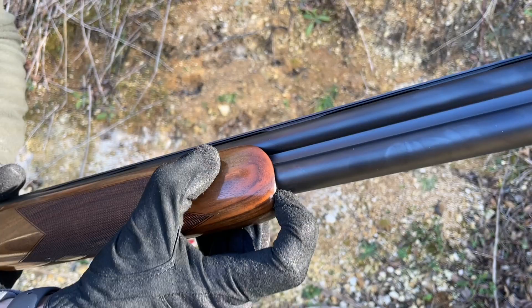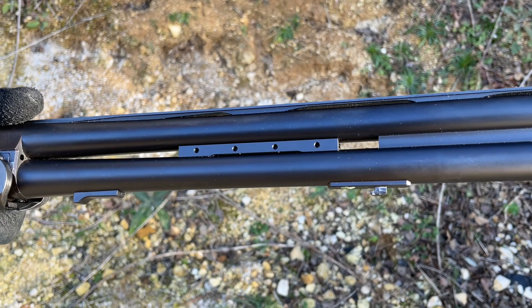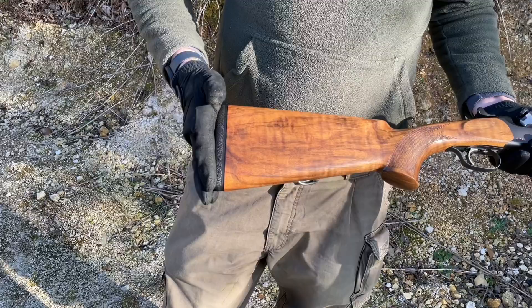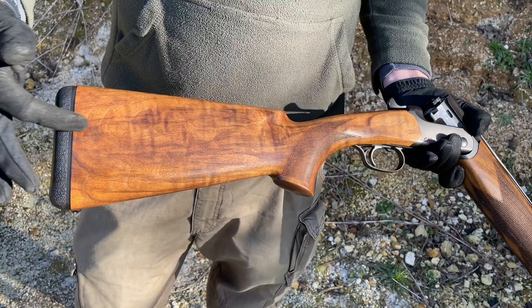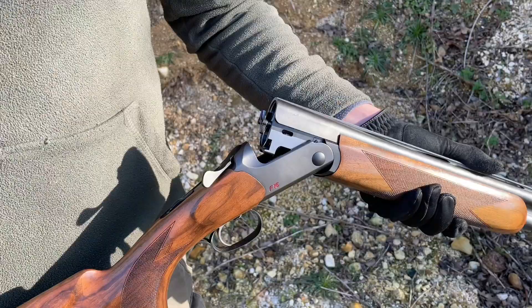A nice benefit of the sporting variant is that if you take off the fore end using this button at the front, you'll see a weight system in place. You can actually attach weights to change the balance of the gun, adding up to 170 grams of additional weight. This works in unison with a balancing system in the butt: take the butt pad off and you can access that system to add extra weight there as well, depending on what balance you want.